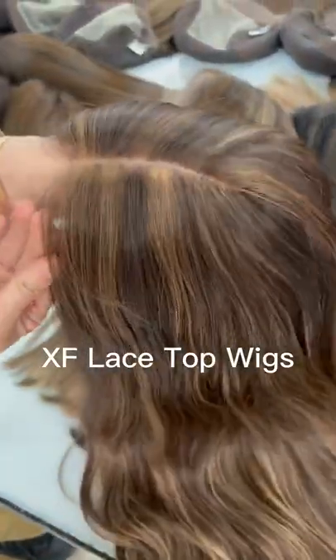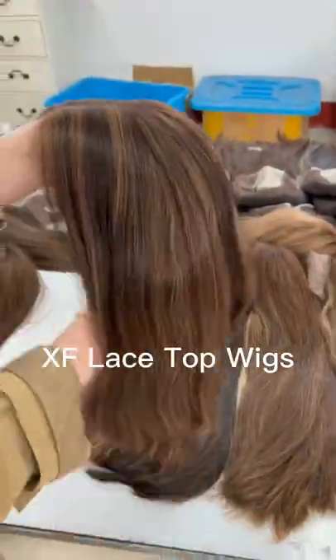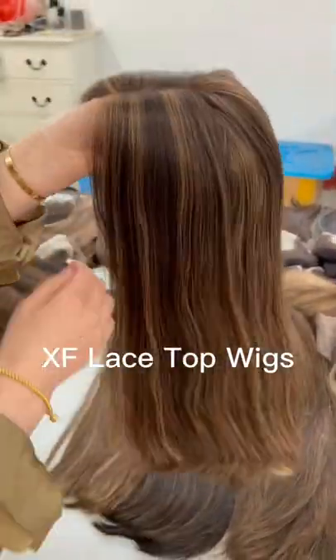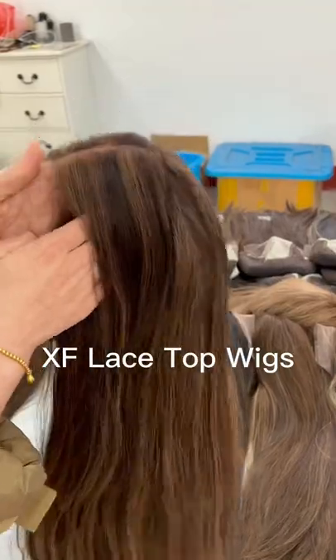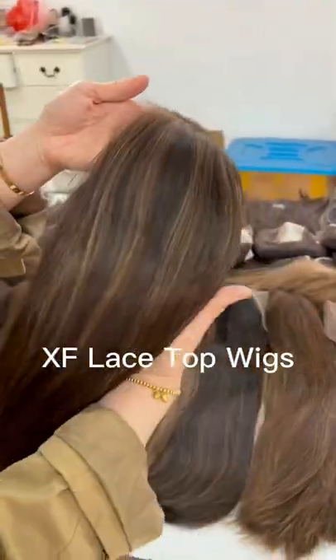This one without rooting. But it's also very nice. You can see there's no short hair. You don't see the hair returns. It's very nice.